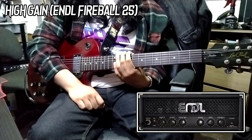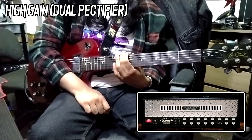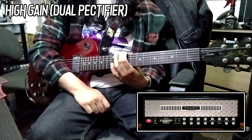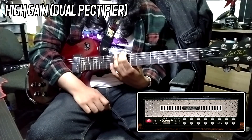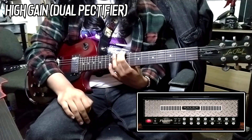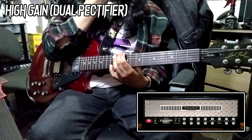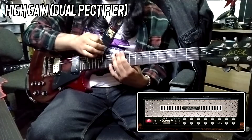Now I'm using the Nalex Pectifier — Dual Rectifier. This is a Mesa-sounding amplifier — Dual Rectifier, you know — very dark, very scooped. Let's see how this pickup fares against that type of amplifier.